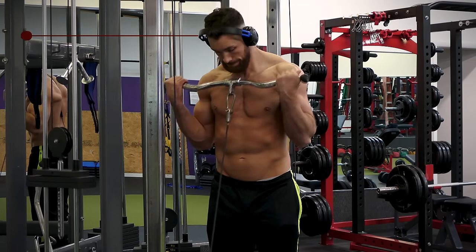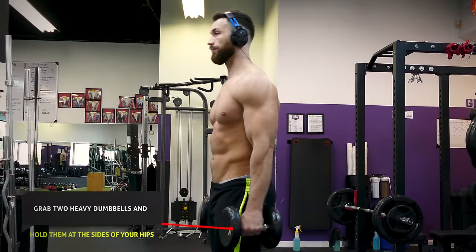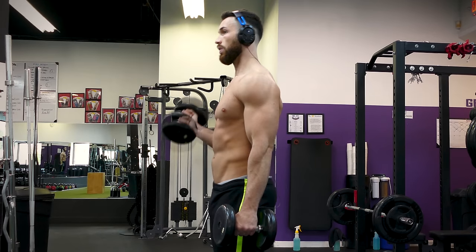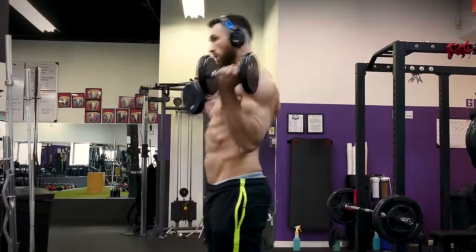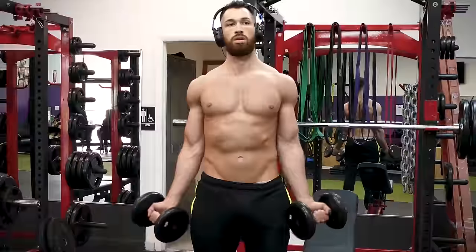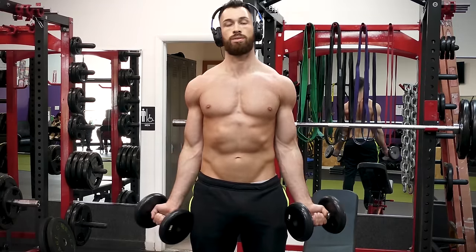Finally, the last exercise is the alternating dumbbell bicep curl, but I want you to do this with a certain superset to make it more effective. First, grab two heavy dumbbells and hold them at the sides of your hips in a neutral position. Curl up and turn the dumbbell over as you come up so that your palms are facing you at the top of the curl, then alternate each side. When you're done, grab a pair of lighter dumbbells and perform a superset where you curl both dumbbells up at the same time while keeping your elbows tight to your body but your arms rotated out — like taking an outer grip with dumbbells — targeting that inner head. Going heavy for alternating dumbbell curls then immediately finishing with a lighter superset will give you that great pump.